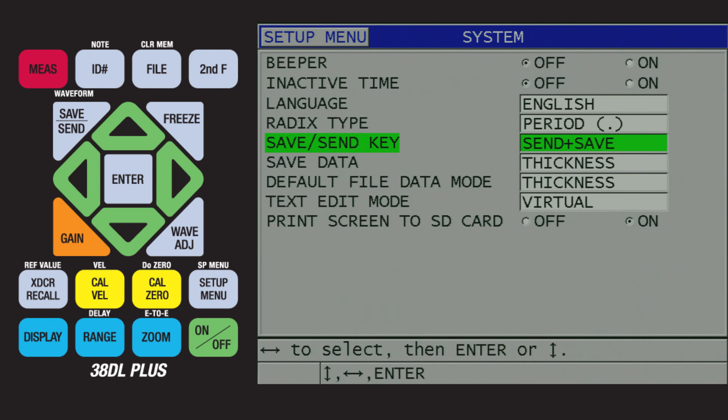If Send Plus Save is not shown, the firmware on the 38DL Plus would need to be updated in order to have this feature. If Send Plus Save is chosen, when a user presses the save/send key, the gauge will send the thickness reading to the application as well as save the reading to the gauge's internal data logger. For this demo, we will choose Send by pressing the left arrow.